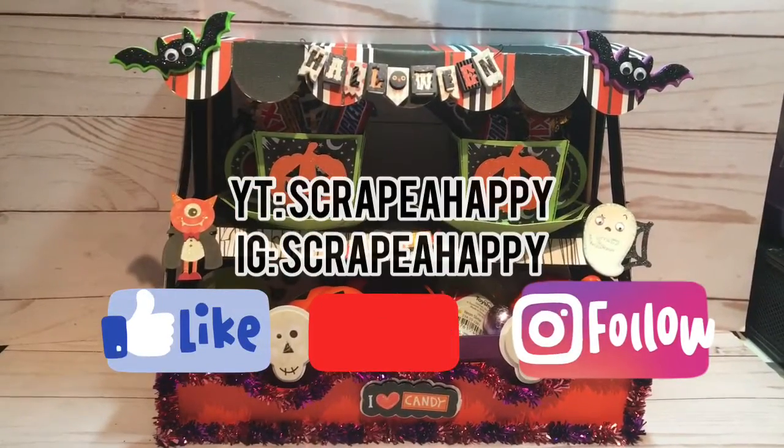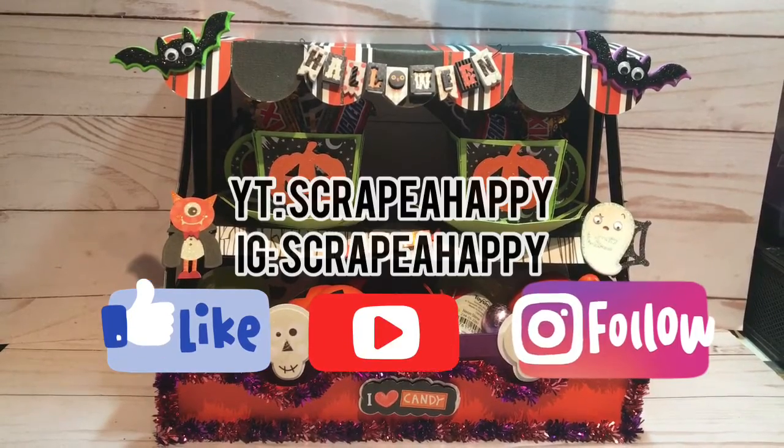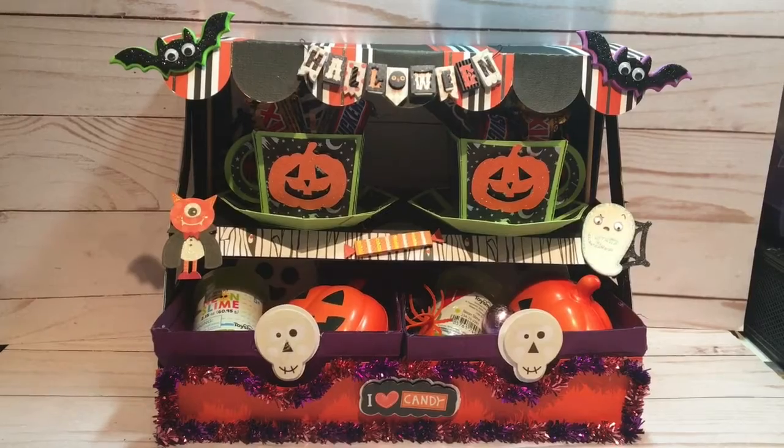Hi friends, it's Rachel from Scrappy Happy here on YouTube. I also go by the same name over on Instagram. I'm a paper crafter, mom, and auntie, and this project was made with my auntie mind today.